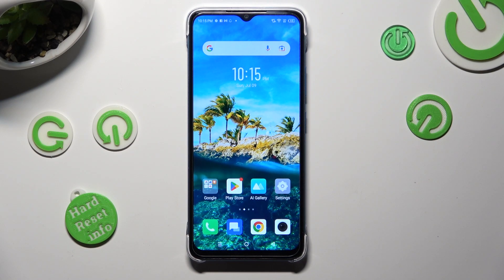Hi! In front of me is Infinix Smart 7, and today I would like to show you how you can clean storage of this device.